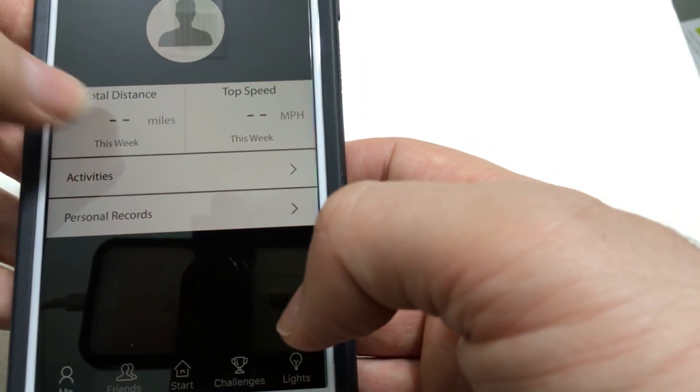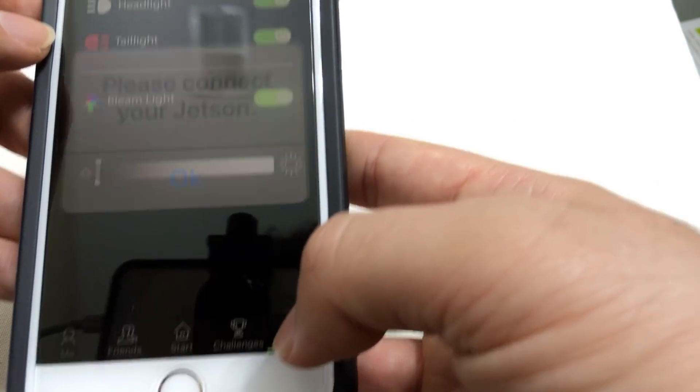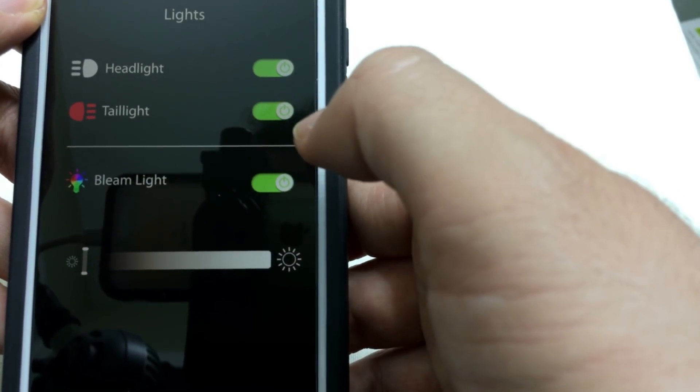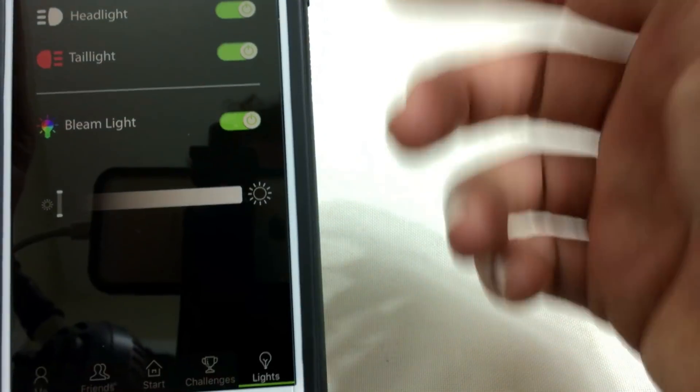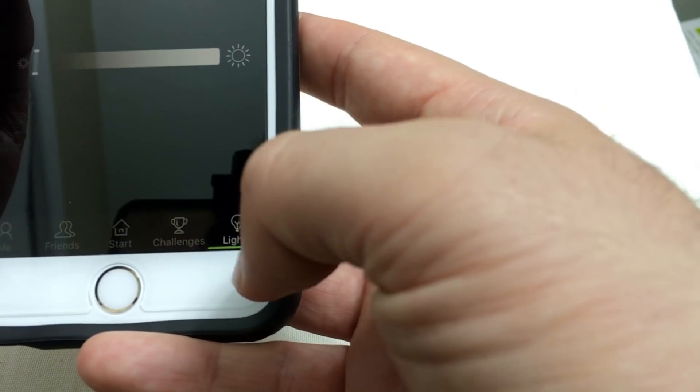This shows total distance and top speed. Here you can control the lights — you have the headlights on, the tail lights on, the beam light on the front. And that's it.